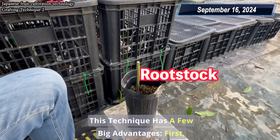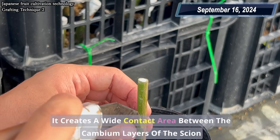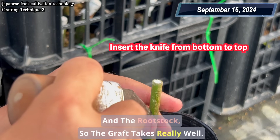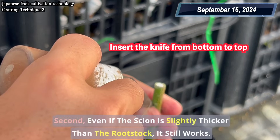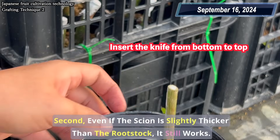This technique has a few big advantages. First, it creates a wide contact area between the cambium layers of the scion and the rootstock, so the graft takes really well. Second, even if the scion is slightly thicker than the rootstock, it still works.